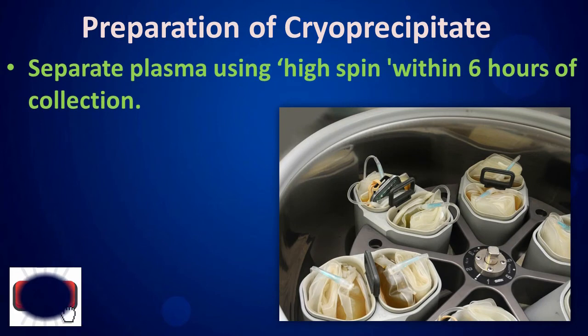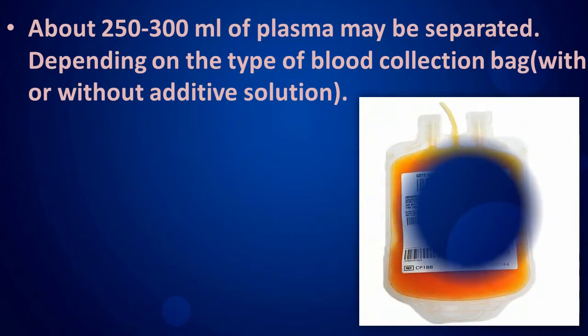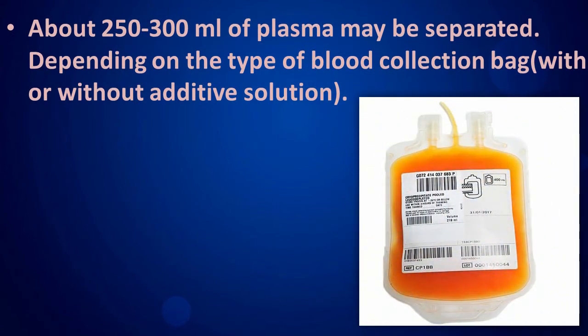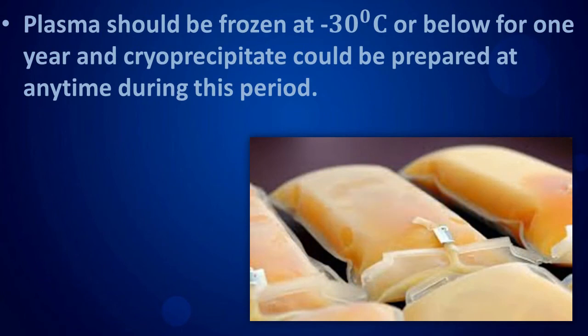Preparation of cryo precipitate: separate plasma using high spin within six hours of collection. About 250 to 300 milliliters of plasma may be separated depending on the type of blood collection bag. Plasma should be frozen at minus 30 degrees Celsius or below, and can be stored for one year.